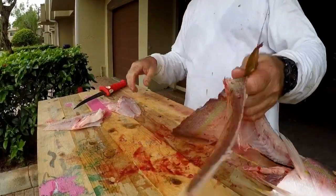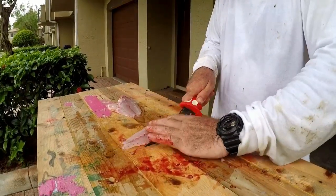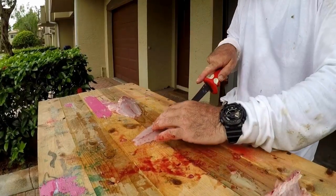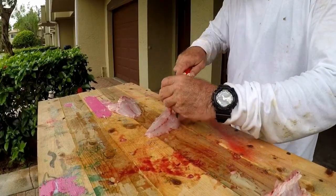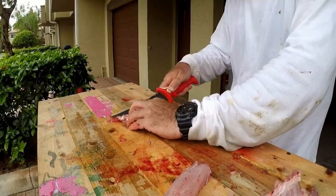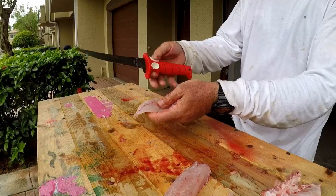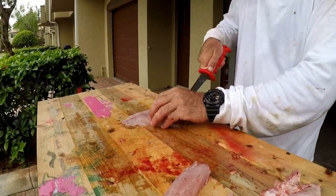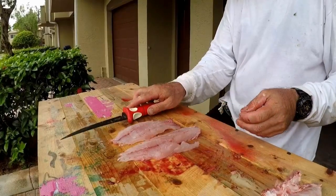We're going to debone the fish. It definitely takes some getting used to right around this area if you've never dealt with that sort of handle before. Alright, there we have it — done. Bubble blade.